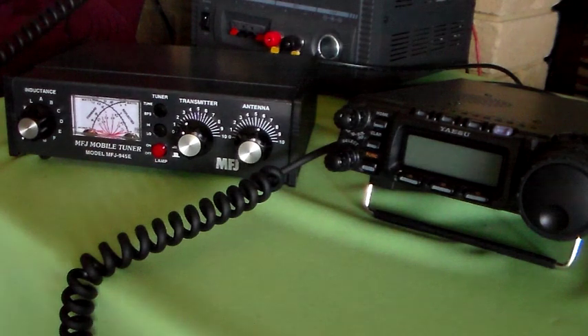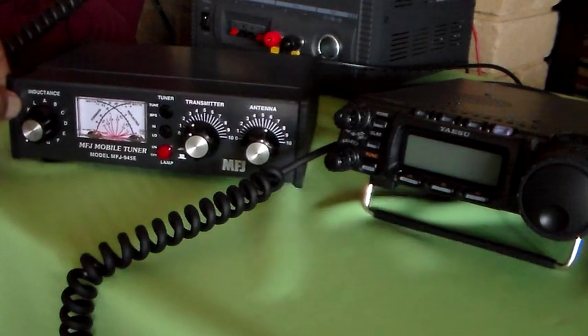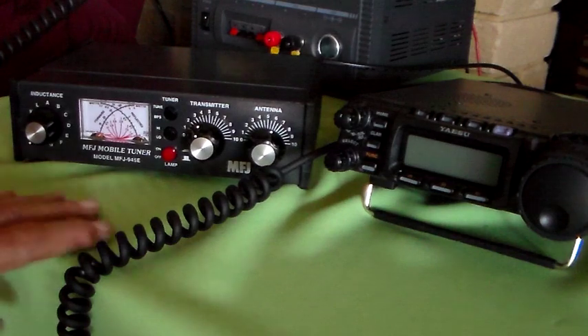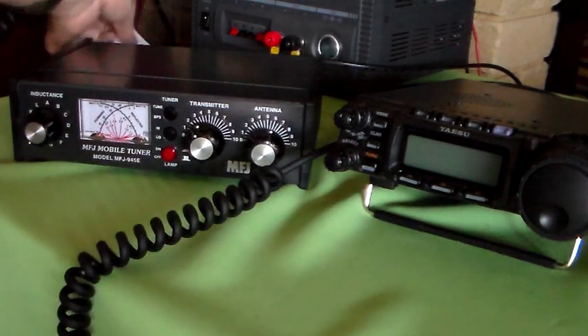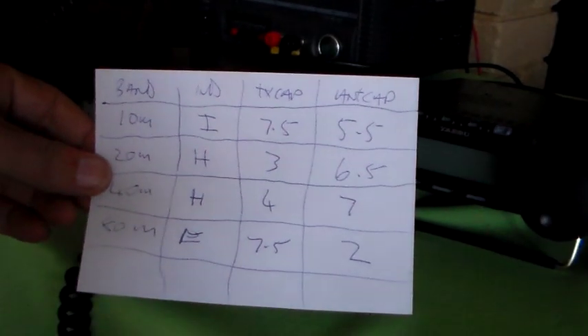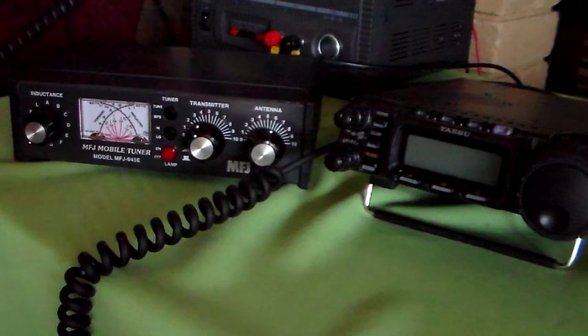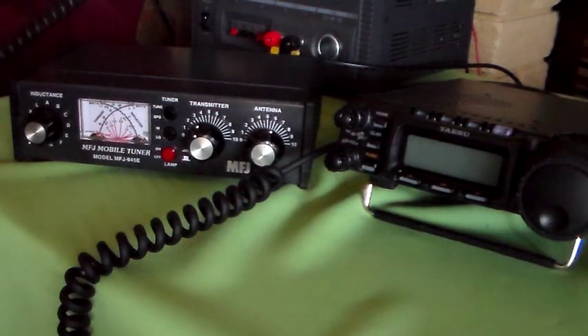I've had one or two people ask me why I don't do HF from home. I've just had a little play around with the MFJ tuner and produced this handy tuning chart, which I'll keep because it's for my antenna, just in case I do decide to play a bit of HF.